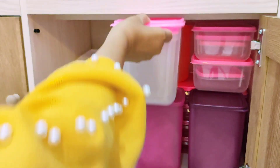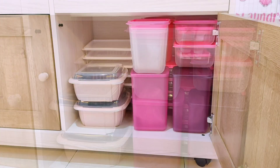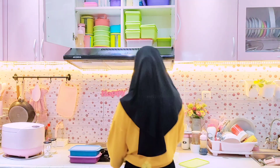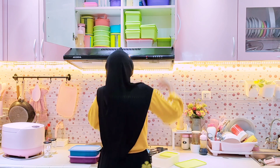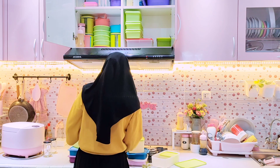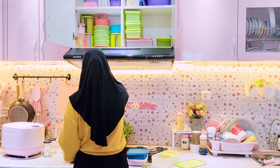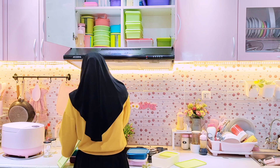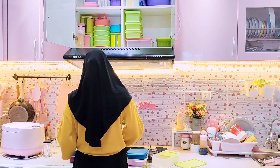Aku atur ulang supaya kelihatan rapi. Toples dari Tupperware aku taruh di bagian paling dalam. Untuk di bagian laci bawah sebelah kiri rencananya aku mau taruh mangkuk-mangkuk keramik yang biasa aku pakai untuk menyajikan makanan, tapi karena belum mencuci semua mangkuk dan piring sajinya, aku lanjut dulu menata semua wadah food container yang ada di kitchen cabinet atas.